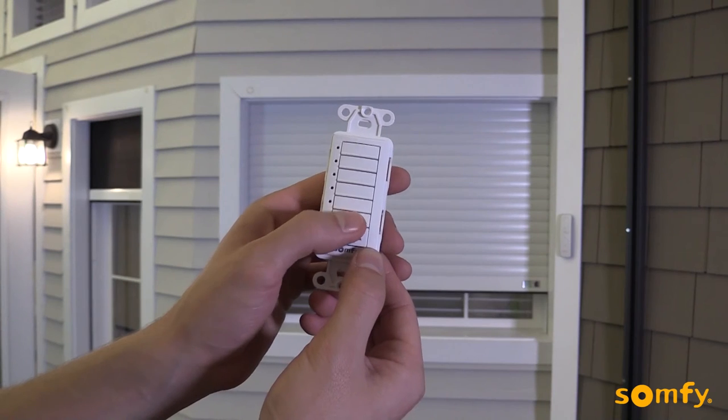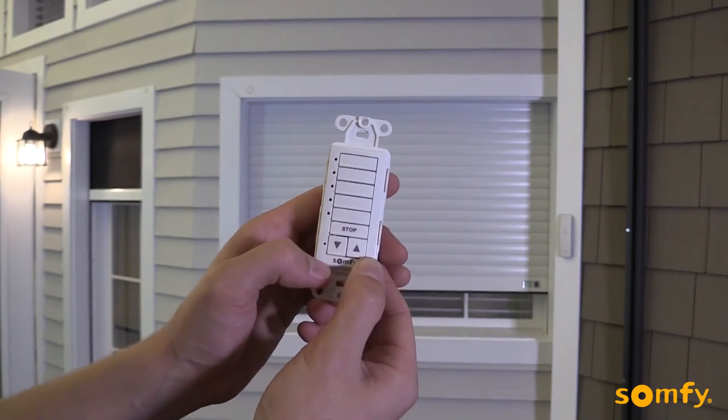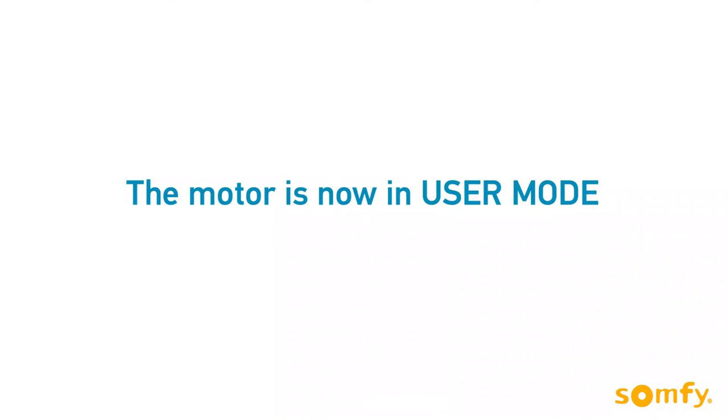Next, briefly press stop to stop the shutter, then press and hold stop for about 2 seconds until the motor jogs. As a final step, briefly press the small programming button on the front of the switch using a paper clip. The motor jogs, confirming the settings.